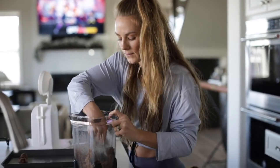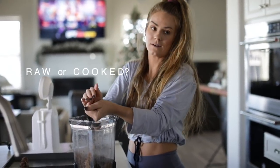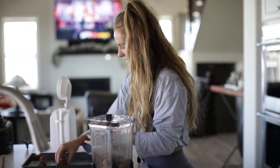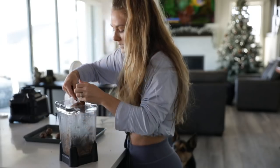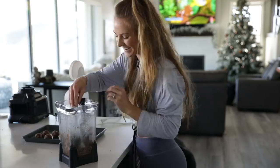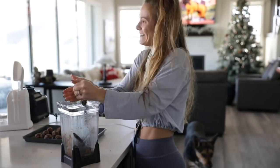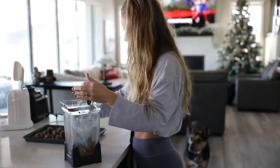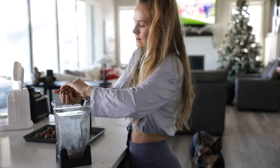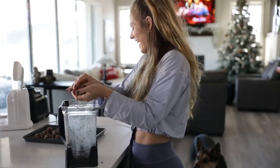Oh, these are going to be so great! Look how cute they already look. I have a really important question to make sure we're going to be able to be friends on here — raise your hand if you like your cocoa cookie dough raw or cooked, because I definitely like my cookies raw. I will eat the cookie dough all day before cooking.